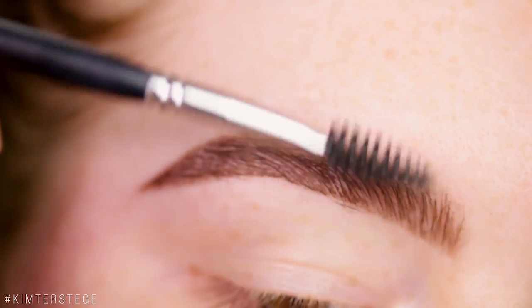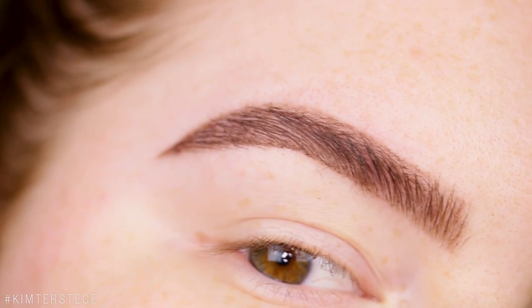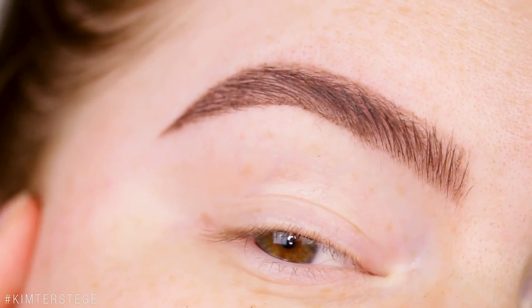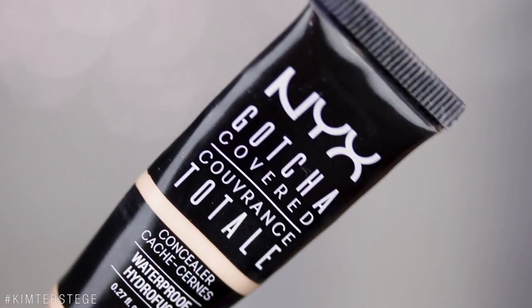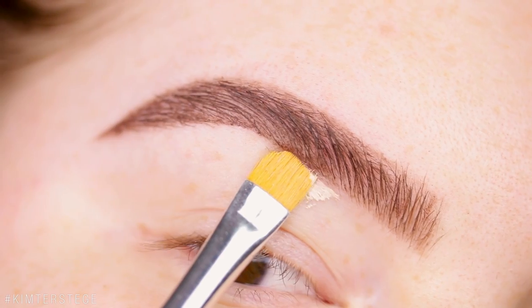Taking a clean spoolie — I always feel like it gets a little bit too straight around there, but I'm just going to fix that with a little bit of concealer. I'm using the NYX Gotcha Covered Concealer and a little ELF brush.